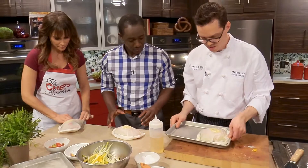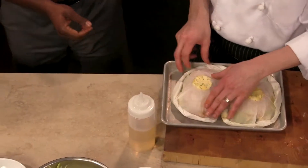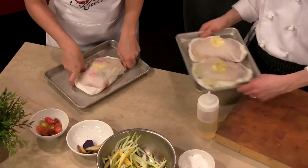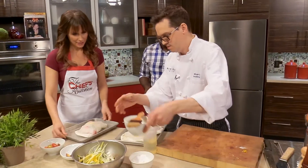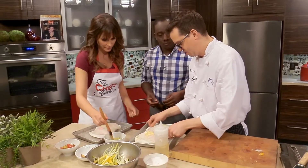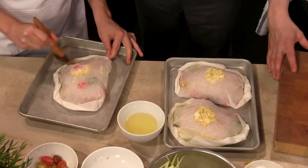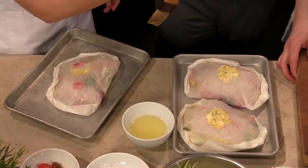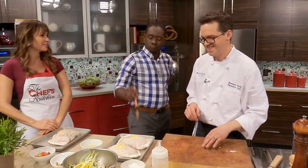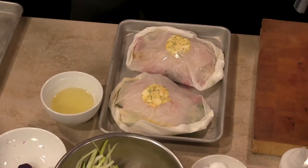Just put it right here in our tray. And then we're going to take a little bit of canola oil — which isn't really going to influence the fish, it's really just for the paper so that it doesn't burn — and just brush that over. It gives a little bit of color on the paper. So you get to be kind of artistic with this now — you're like Picasso.